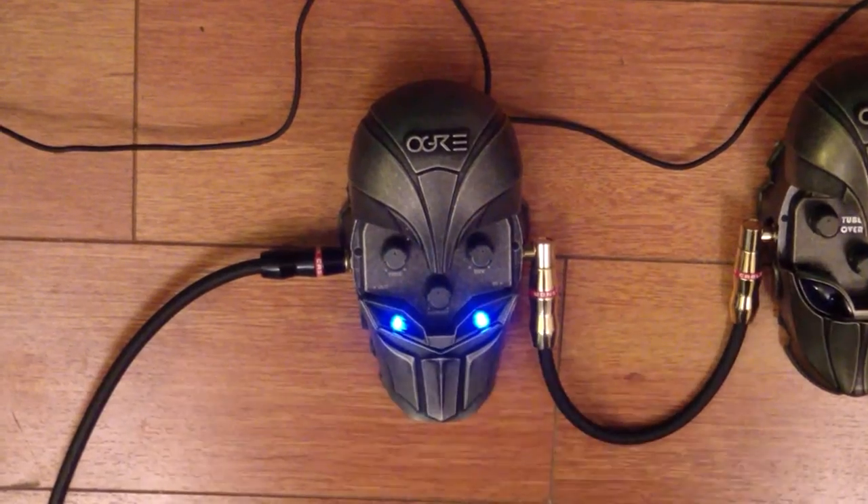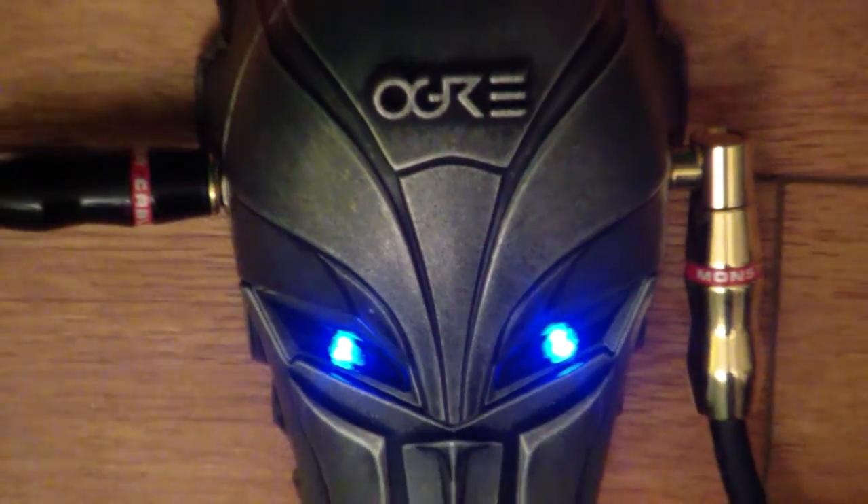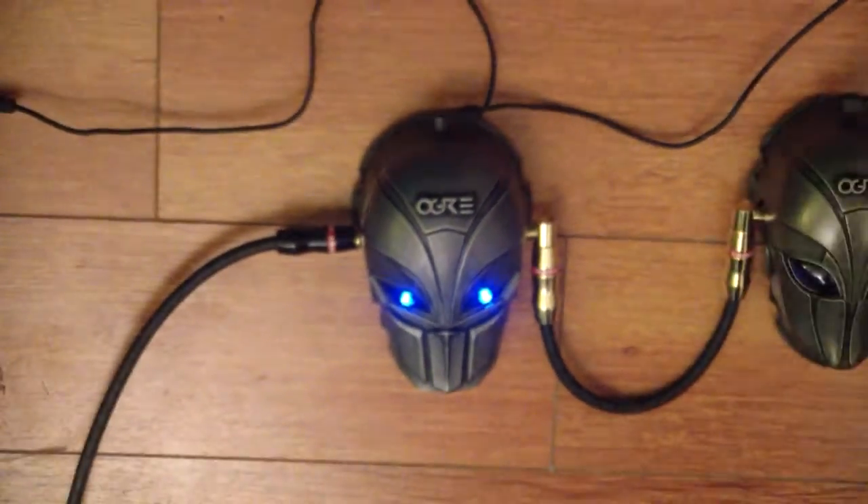It has these amazing bright blue LEDs, so no matter what stage you're on — whether it's crazy bright with red lights, green lights, and pyro, or just a little dive bar in the valley — you can see exactly what you're doing and which pedals are on and which aren't.